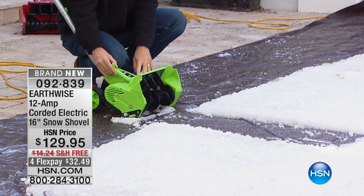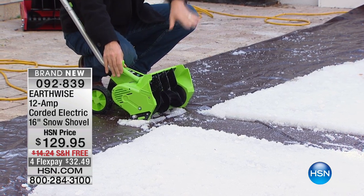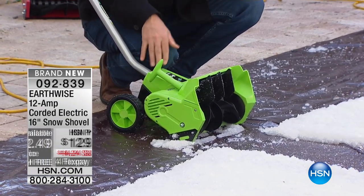We also have the ability to pull this lever, and now we can move that snow in the direction that you want. So if you're going down the driveway, you want to push it to the right, then you turn back around and push it to the left as you're going back and forth. This allows you to do that.